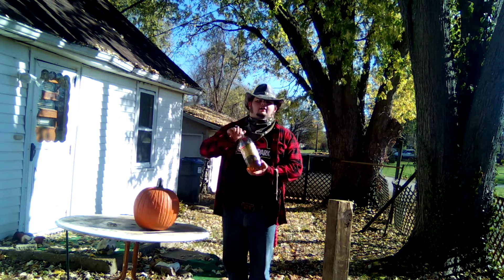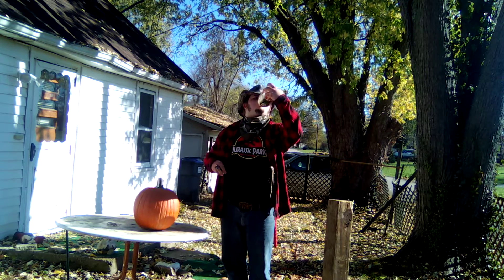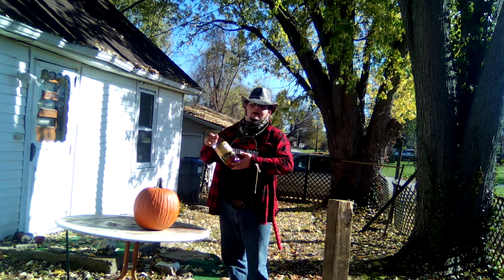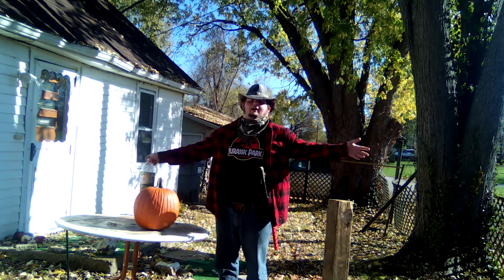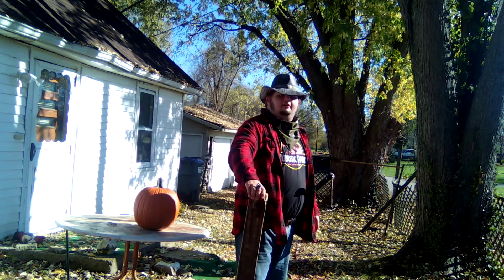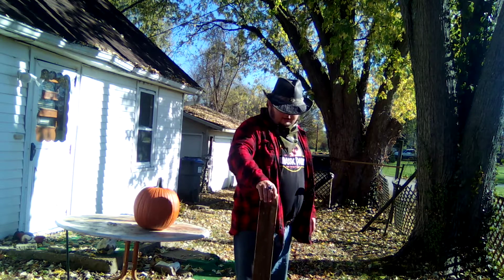Hello, my noble band of outlaws — a lost samurai coming at you live with a video. Happy Halloween, my noble band of outlaws! I'm going to do something a little special, something I've never done before.